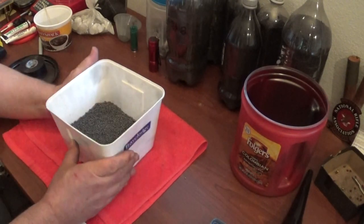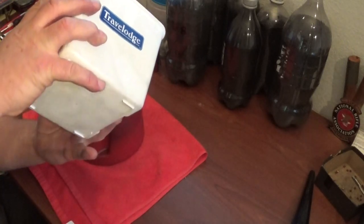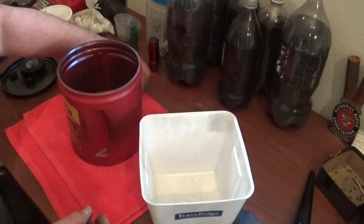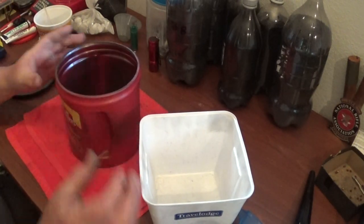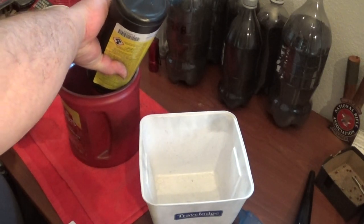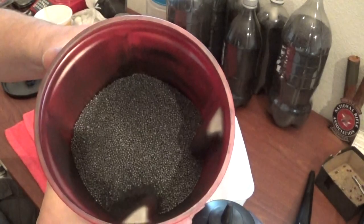What we're going to do is we're going to take the shot, put it in here, just like so. I don't fill it all the way up — I want it tumbling pretty good. I fill it about halfway up with shot and then I add the powdered graphite to it. You don't need a lot, just enough to cover the shot.